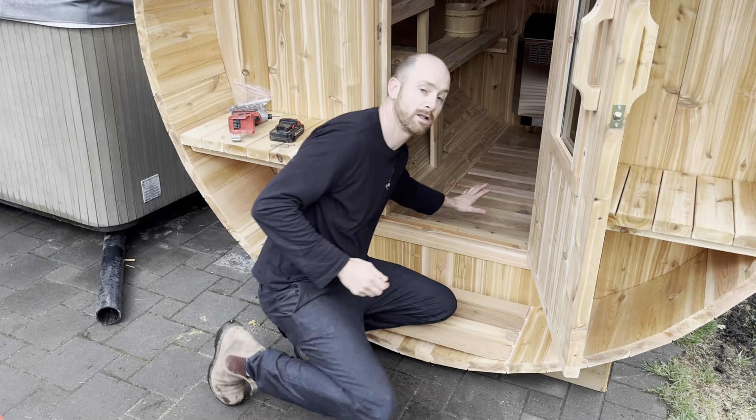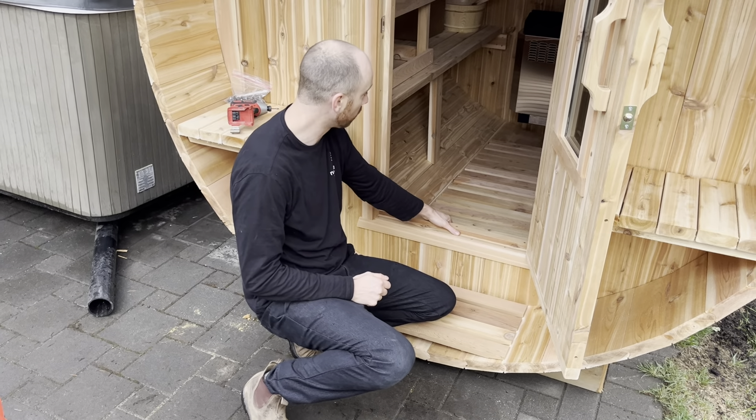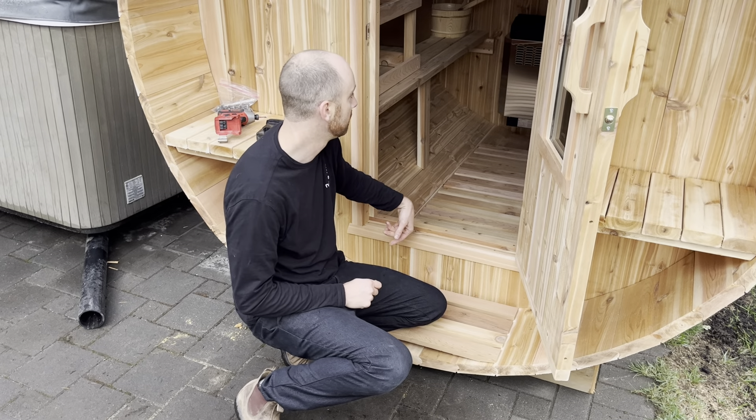One other note: make sure that on the interior you're putting the flooring tight up against the door, and not sliding it underneath all the way under the stove.